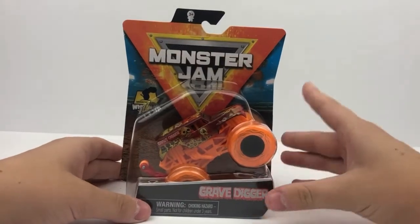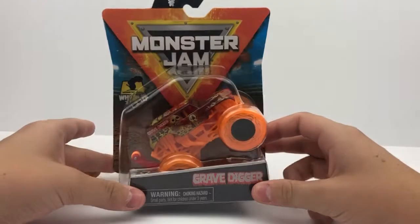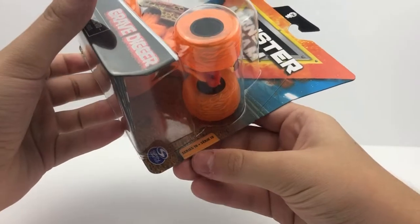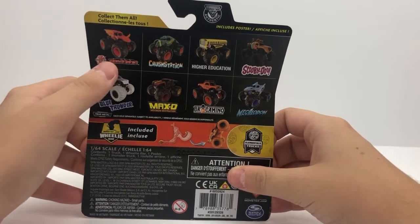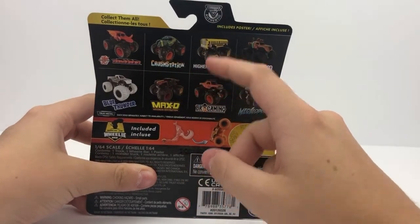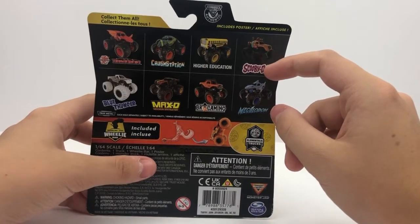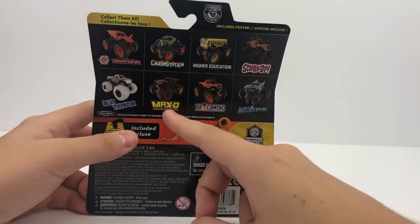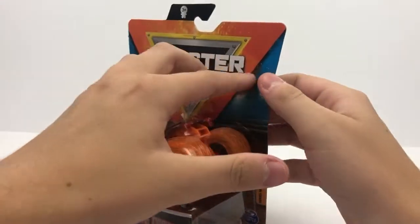Now let's move on to some Mix 18 trucks. We'll start with the Elementals Fire Grave Digger. We already have the Elementals Earth Tires Grave Digger, and this is the Elementals Fire version — my first Mix 18 truck to unbox. On the back you can see the re-release of the red Bakugan Dragonoid, Raw Crustacean, Higher Education re-release in singles, re-release Scooby-Doo with a teal roll cage, Max Contrast Blue Thunder, the Reckless trucks — Max D, Bro Camino — and the Showtime trucks' Megalodon. Let's get to unboxing this Grave Digger.